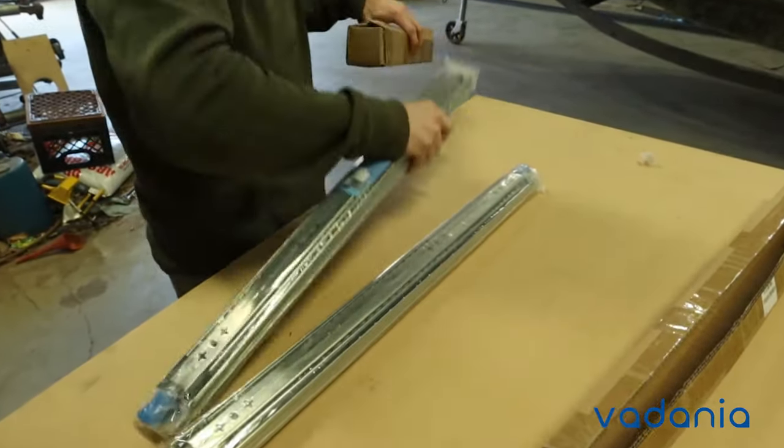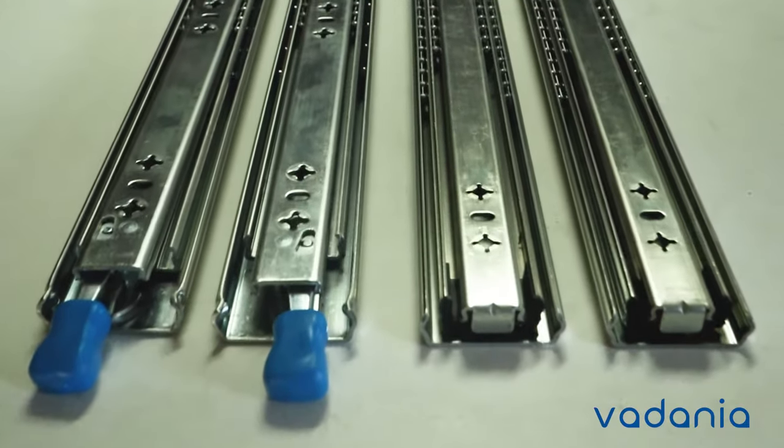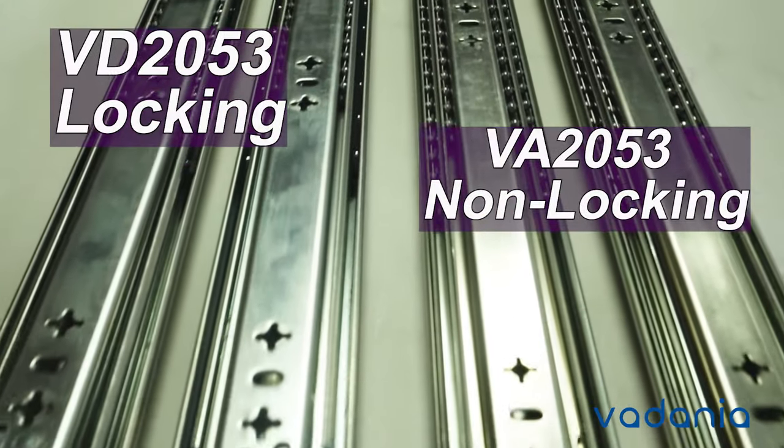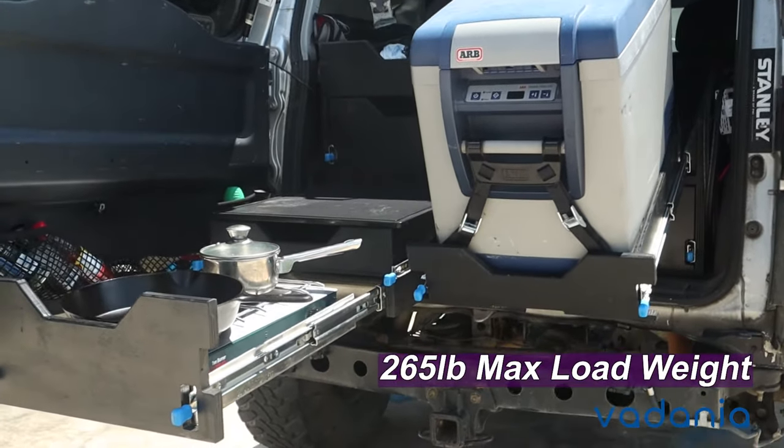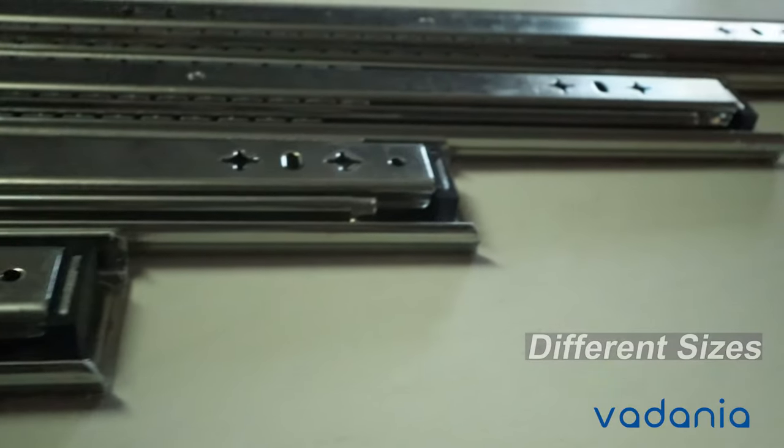Introducing the new Vidania Heavy Duty Drawer Slides, which come in two different models for locking and non-locking. Both of these heavy-duty slides have a load weight of 265 pounds each, ranging in various different sizes.